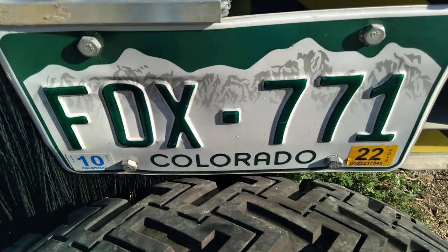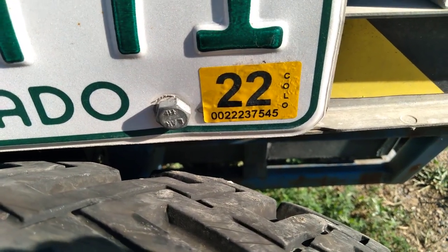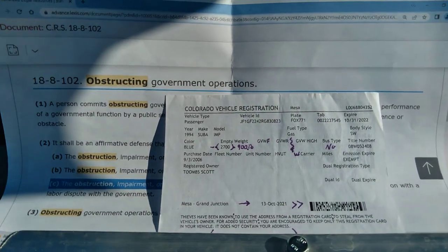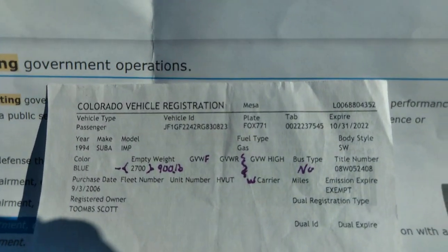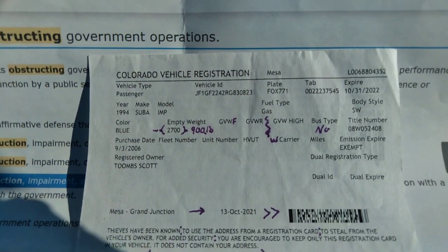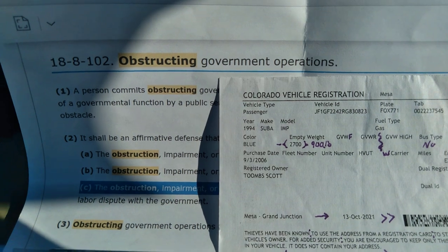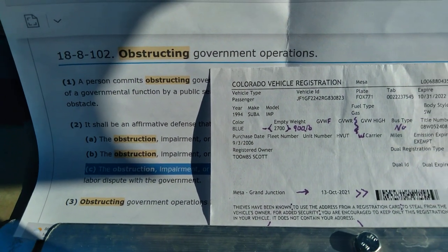So the registration of the car is another thing I noticed here today. That's the registration state tab number, so automatically a state patrolman or law enforcement would know more information about my vehicle than I do — except for obviously I registered it.